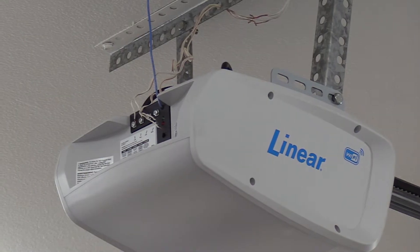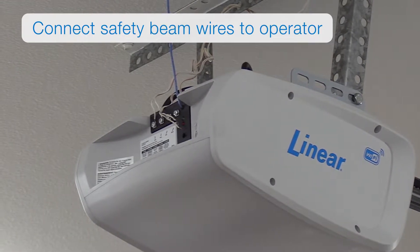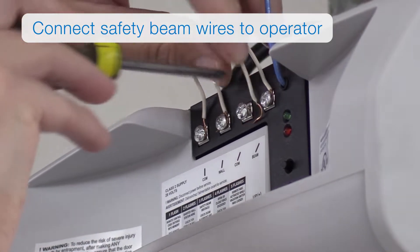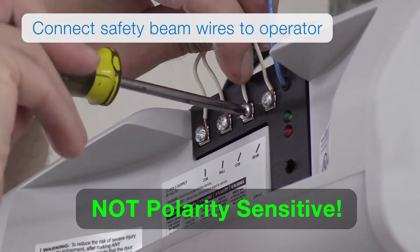After you install the safety beams, you'll want to connect the safety beam wires to your operator. Connect the one wire from each safety beam side to the operator's common and beam terminals. Note: these connections are not polarity sensitive.